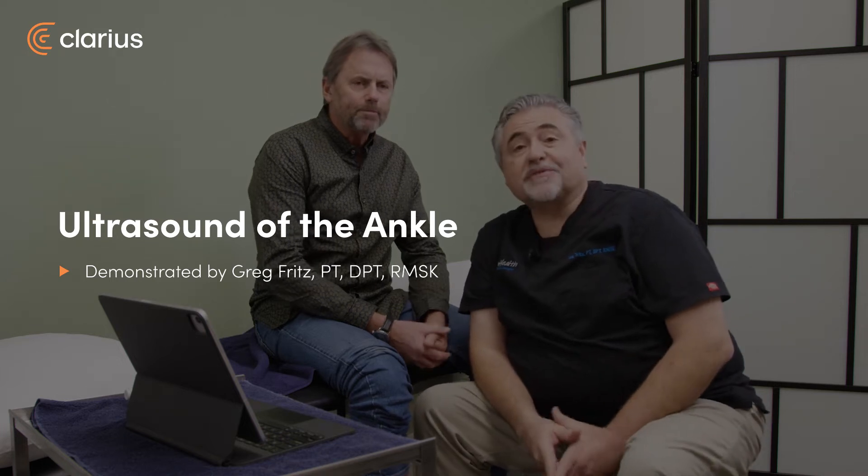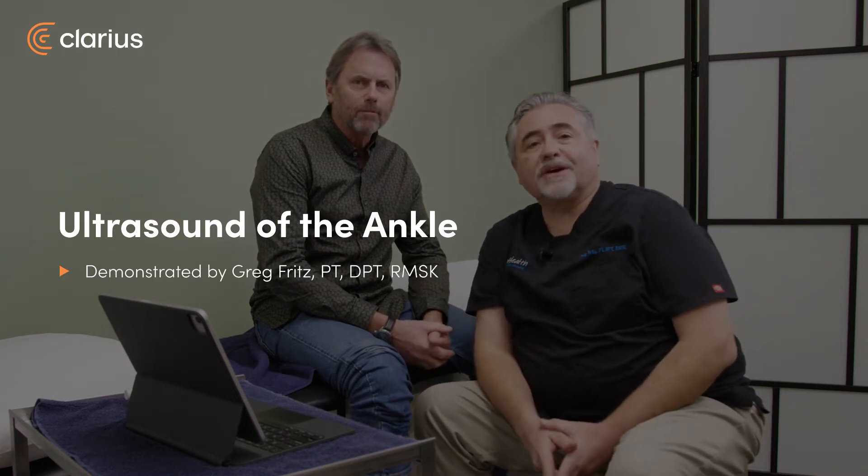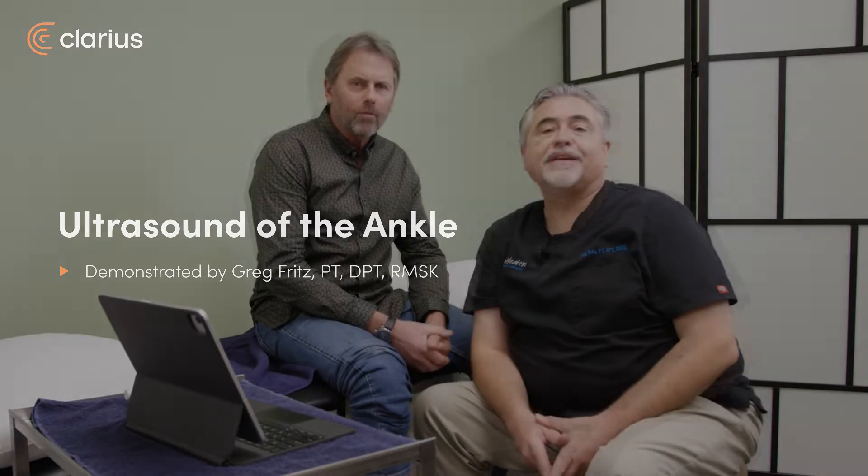Hi, I'm Greg Fritz, a doctor of physical therapy and a specialist in musculoskeletal ultrasound. Today we're here with David. David is dealing with an ankle problem. Dave was starting to develop some prolonged achiness, and the characteristics seemed, in my mind, to be quite a bit more like osteoarthritis.